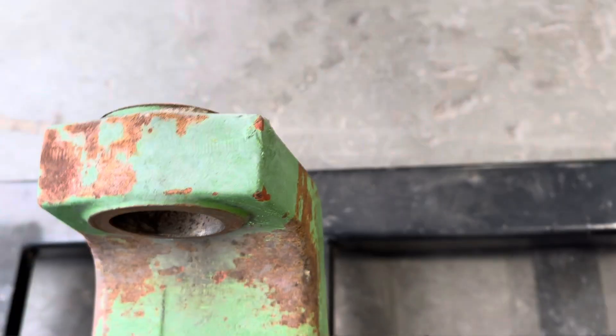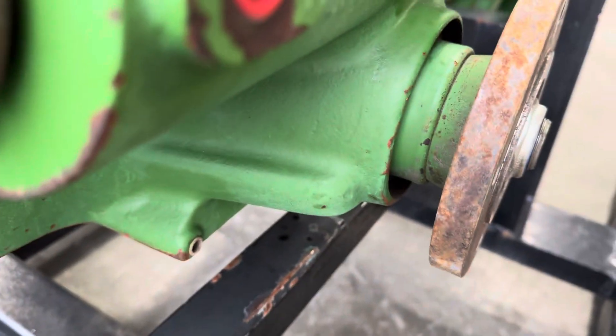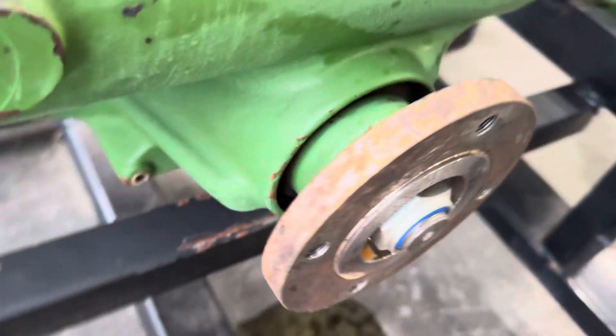What goes bad on these is the bushings are not serviceable — there are no grease fittings here. So if you're doing a repair, we would suggest you spend the time with a machine shop to address that. The second failure is the pinion bearing going bad and blowing out the housing, and at that point you can't machine it back.